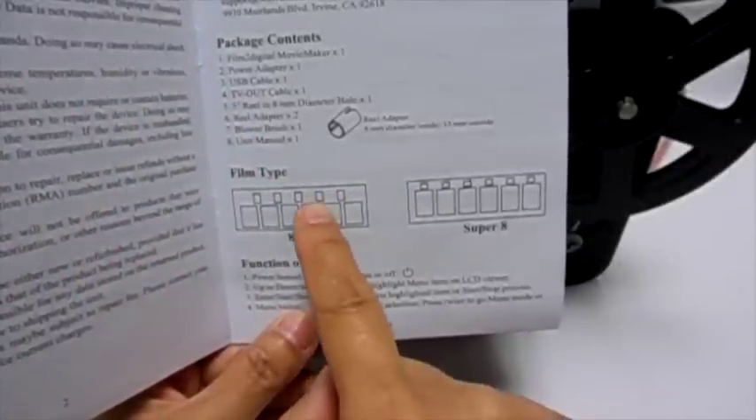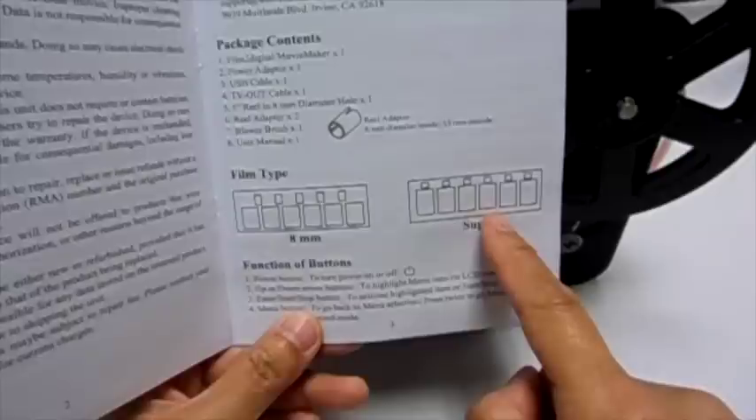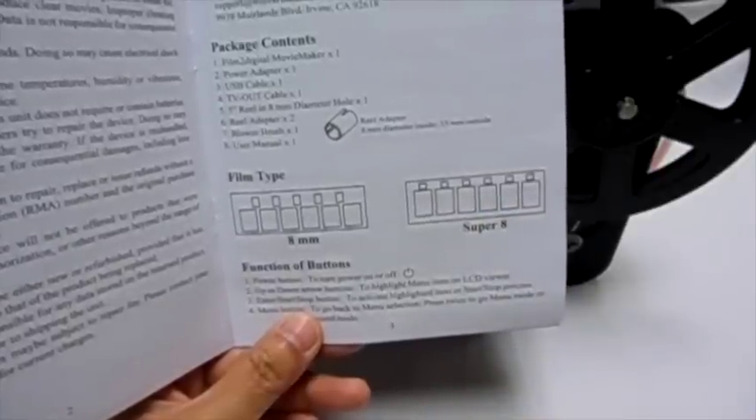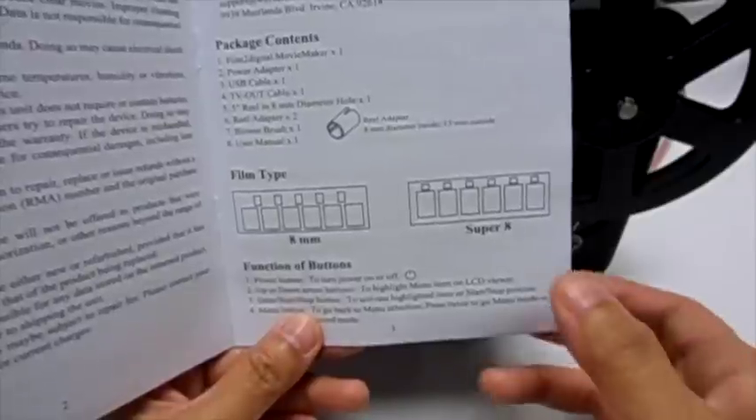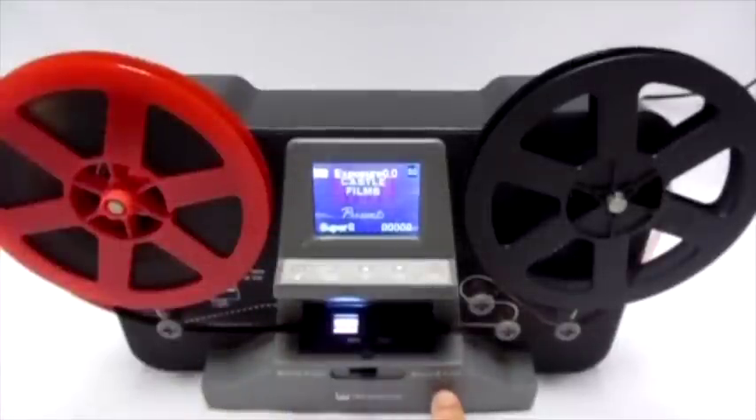Just in case you don't know the type of film you want to record, please check page 3 of the manual to see the differences between 8 mm and super 8 movies. After you've determined your film type, move the selector to match your film.